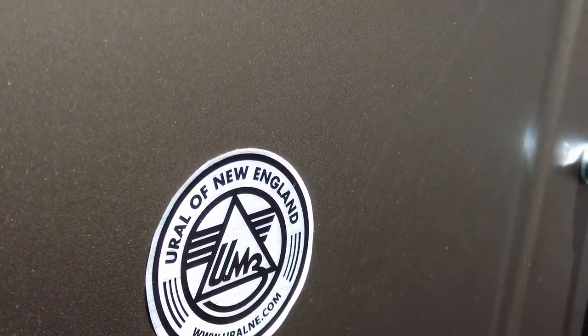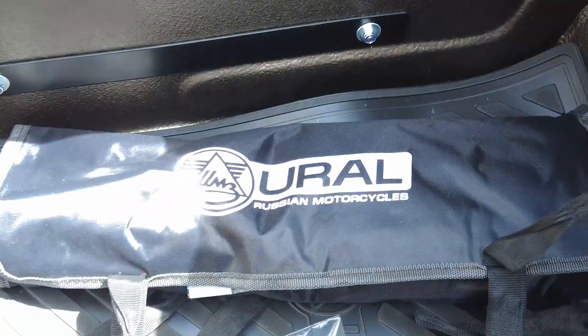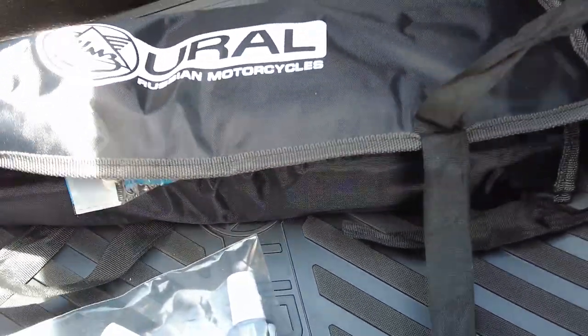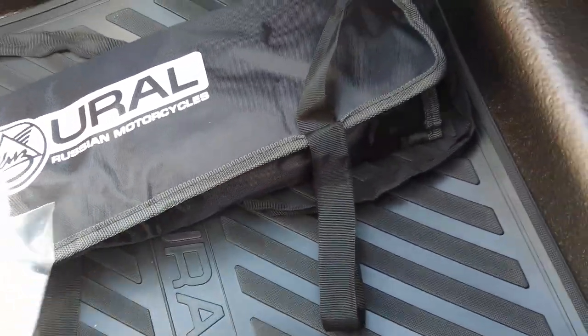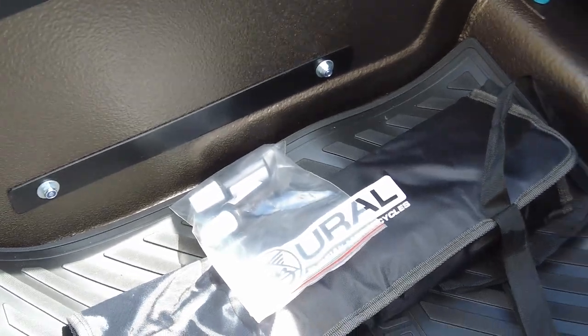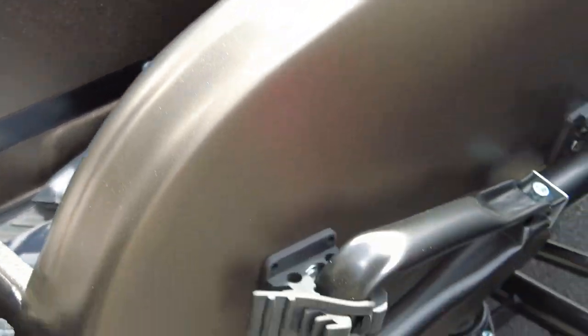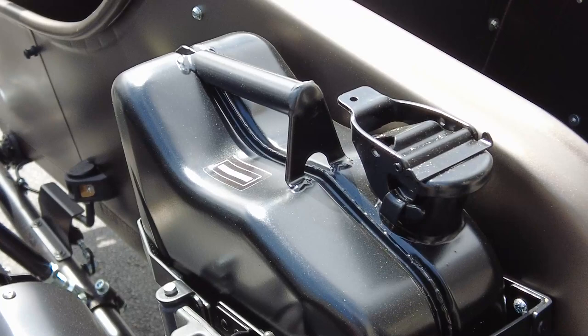Welcome to Ural of New England. Here's the famous and most complete toolkit you can currently expect from a manufacturer. You don't even expect that anymore because most give you very little — you're lucky to get a screwdriver. Ural gives you a complete service toolkit. You also get a folding shovel and a military-grade jerry can.